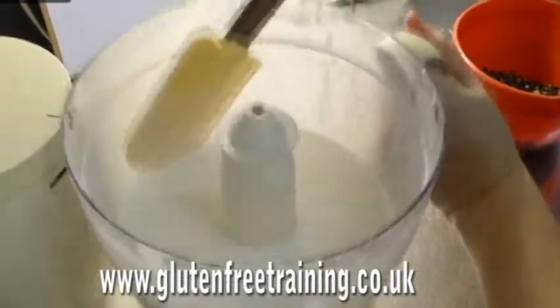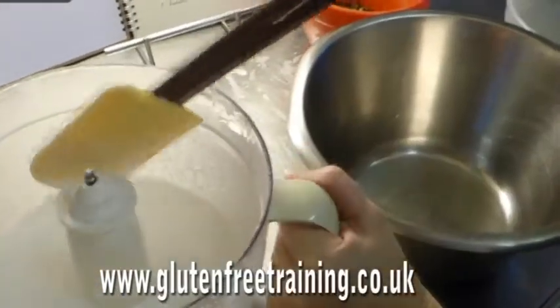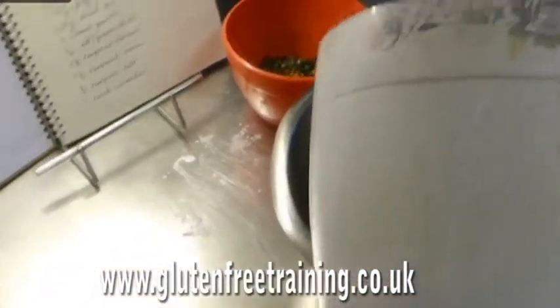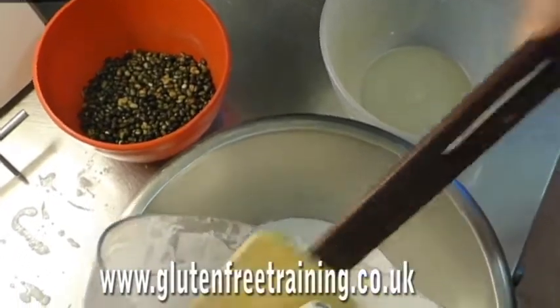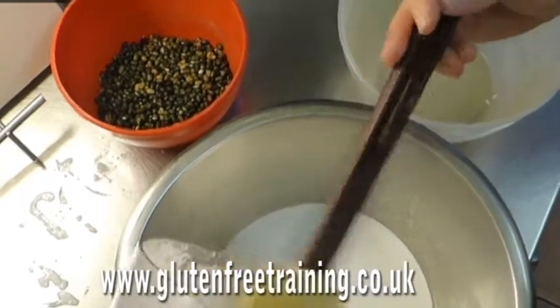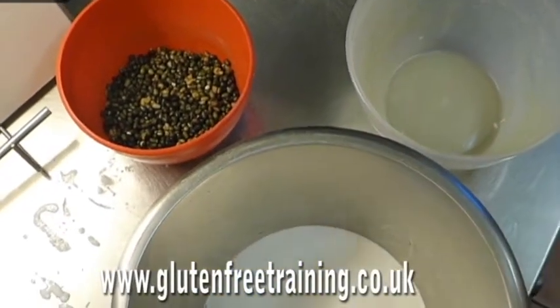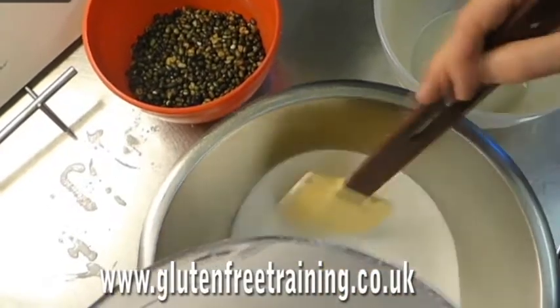So let's get that into another bowl and then we're going to put the lentils in. It's quite smooth, not too gritty. Maybe what would have been better would be to add the water bit by bit to build it up into a paste, but we'll see.